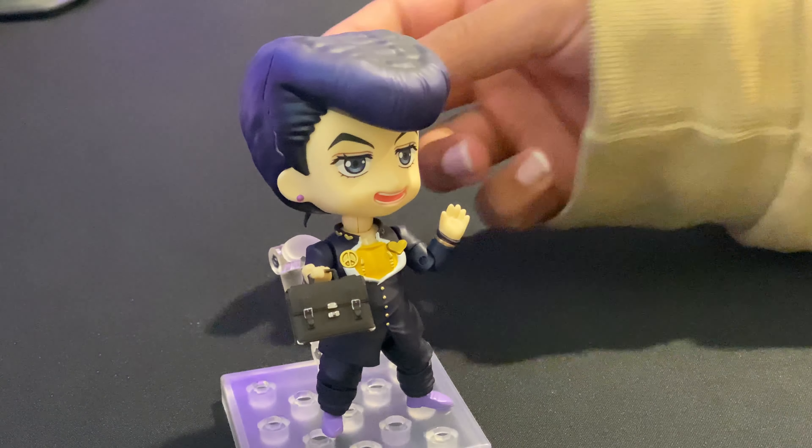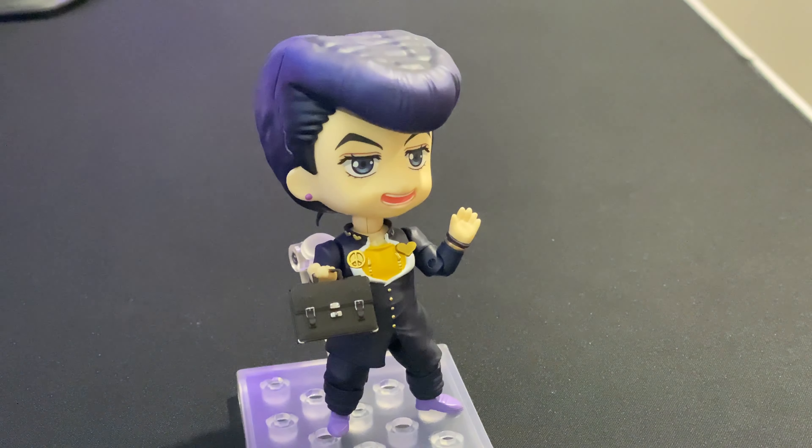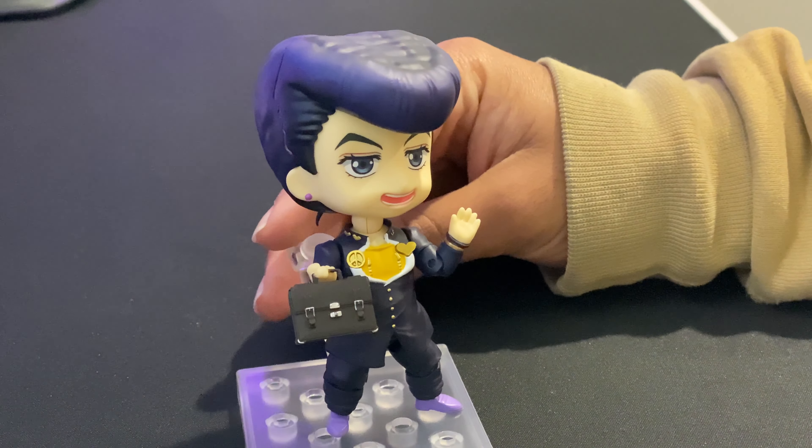I do have Kakyoin pre-ordered, but that's only coming out sometime next year. But I can't wait for that Kakyoin — it's gonna be great.